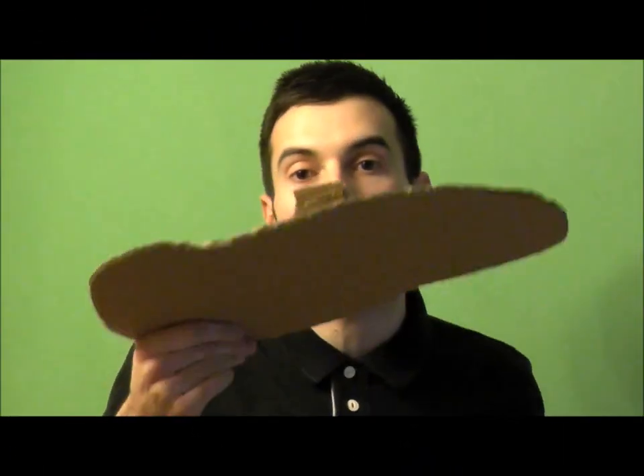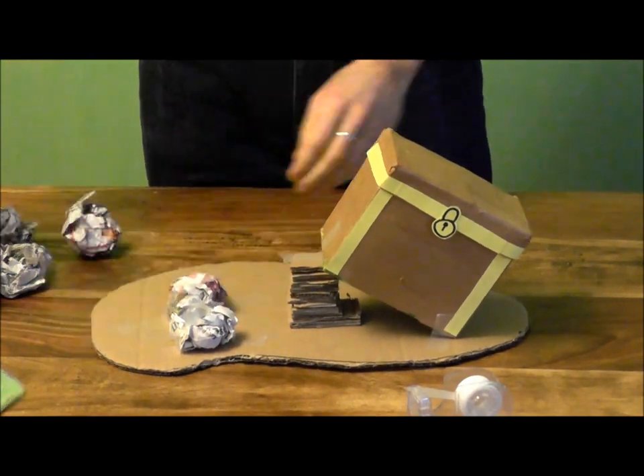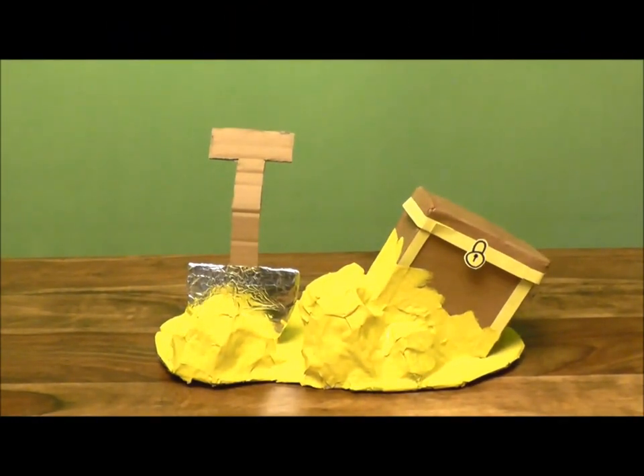So, now we've made the shovel, we just need to grab our treasure chest and our base, and this is what we're going to do. Tape your treasure chest in place like this, then add some screwed up balls of newspaper and put the spade in place like so. Build up more balls of newspaper like this and cover in papier-mâché. Once that's dry, carefully cover in yellow paint like this. Now the paint is dry, our treasure chest is complete and it's ready for you to hide your most valuable possessions.